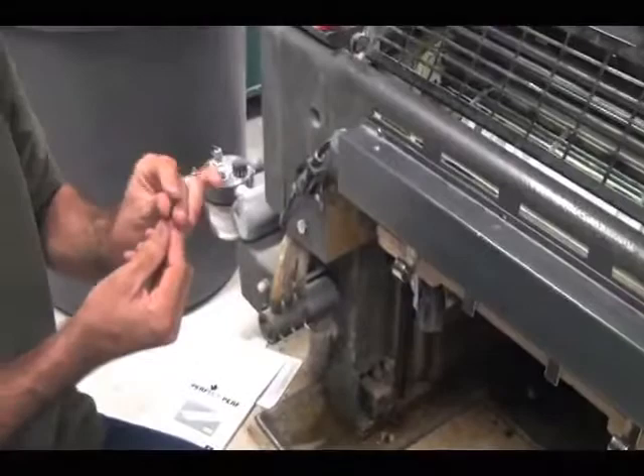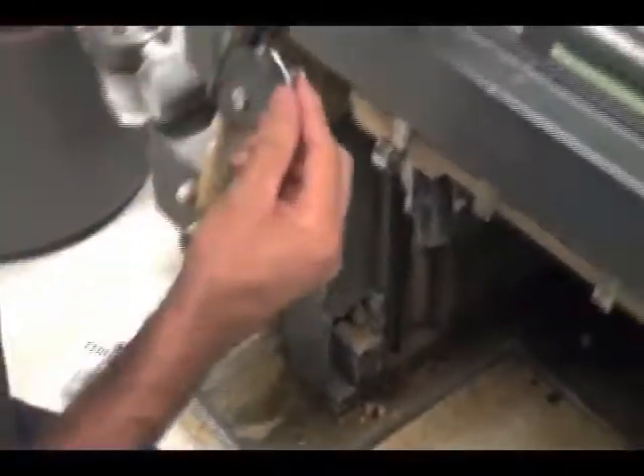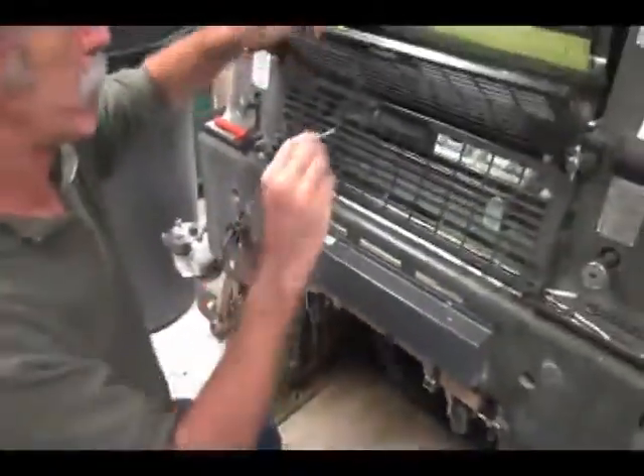Perfect Perf will not harm your press in any way. It is a very effective way to run a job that needs perforation, slitting, scoring, or any combination of these.